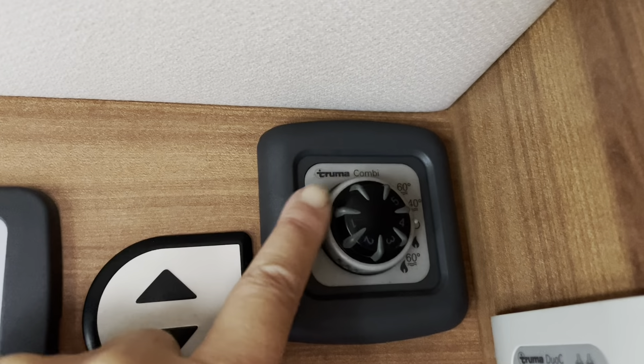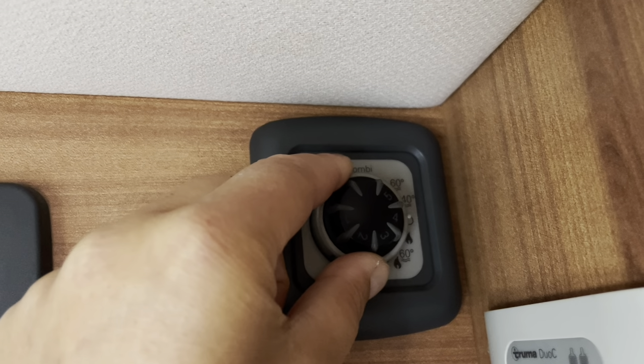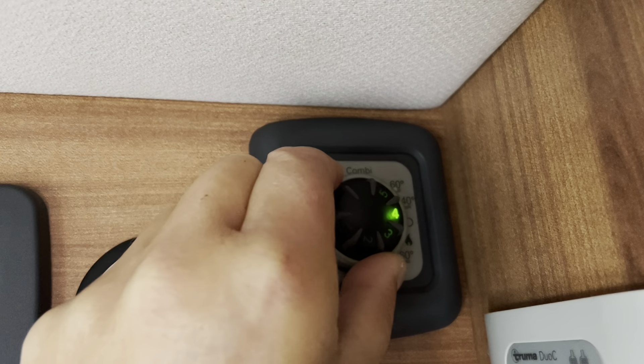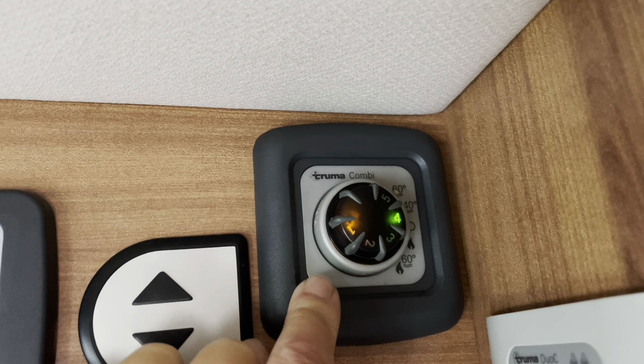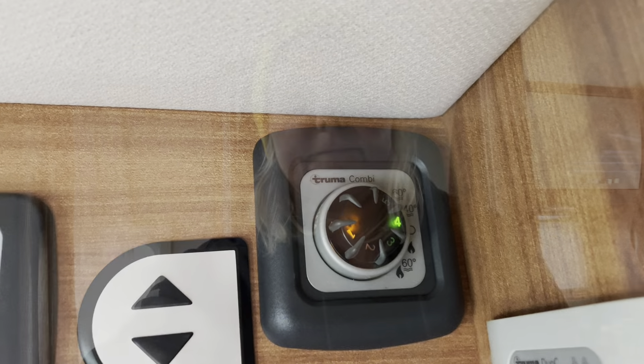Of course, like everyone, I love to have a warm shower. So first we have to turn up the heater. This is the control panel — if I go up once it's going to be 40 degrees, and one more step gives me 60 degrees. I really like hot showers, so that's going to be 60 degrees.